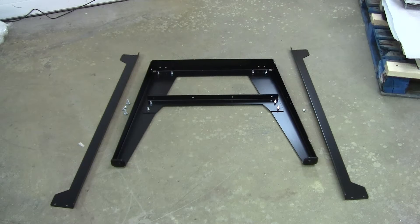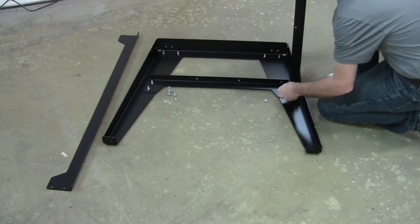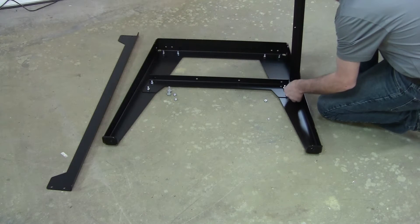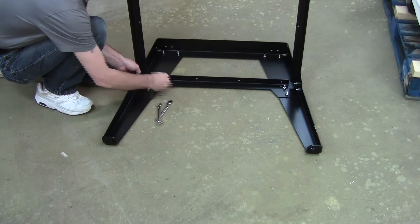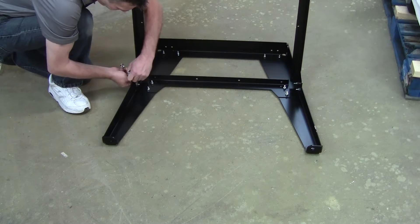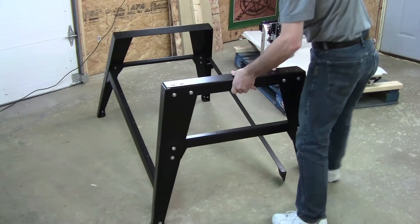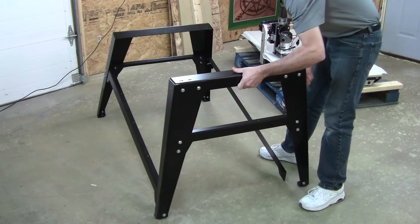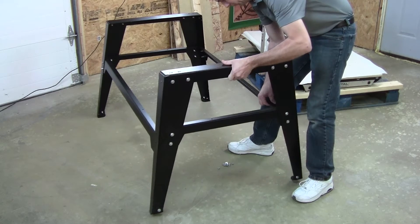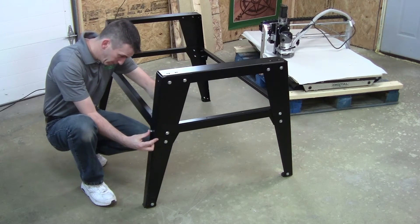With both leg assemblies complete, connect the lower side rails to one of the leg assemblies using four bolts and four nuts. Make sure the lower side rails have the L-shape facing up, because this is the support for the lower shelf of the Digital Woodcarver stand. Once you have the lower side rails attached, go ahead and secure and tighten all four of the nuts and bolts. With the lower side rails attached, turn everything upright — the lower side rails will support the leg assembly while you bring the second leg assembly into place. Attach the other end of the lower side rails to that leg assembly and tighten all four nuts and bolts.